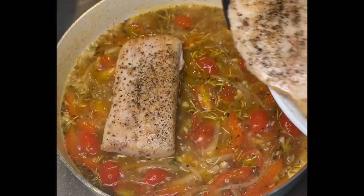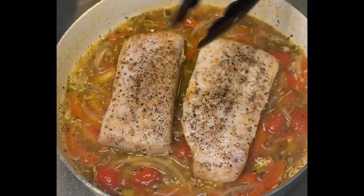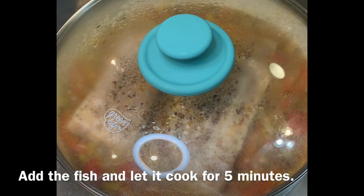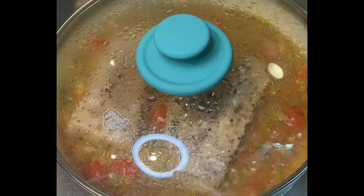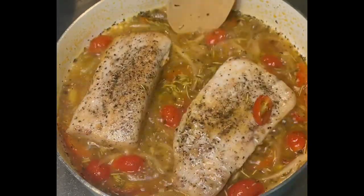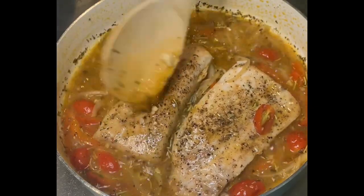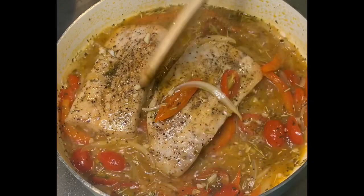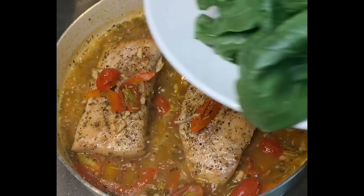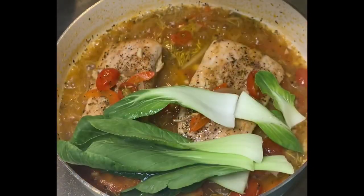Now I'm going to add the fish. Just put that on top of the sauce and let it cook for five minutes. After five minutes, I'm just going to drizzle the sauce on top of the fish. Or you could actually flip the fish, but I don't want to move the fish too much. Now, put the bok choy on top of the fish.